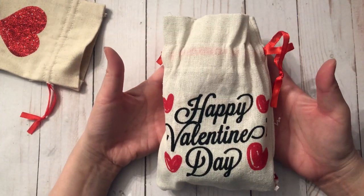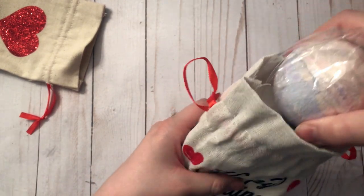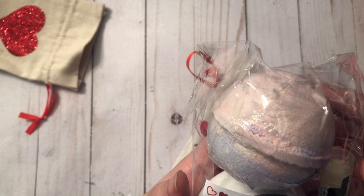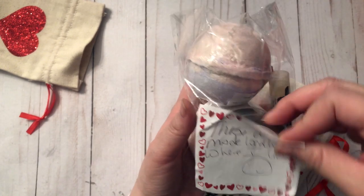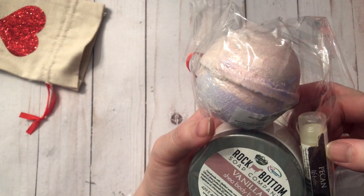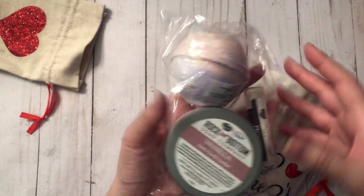Next we'll move on to this canvas bag — it says Happy Valentine's Day, super heavy. These were made locally. It's body butter, some lip balm, and I think this is a bath balm. Thank you.